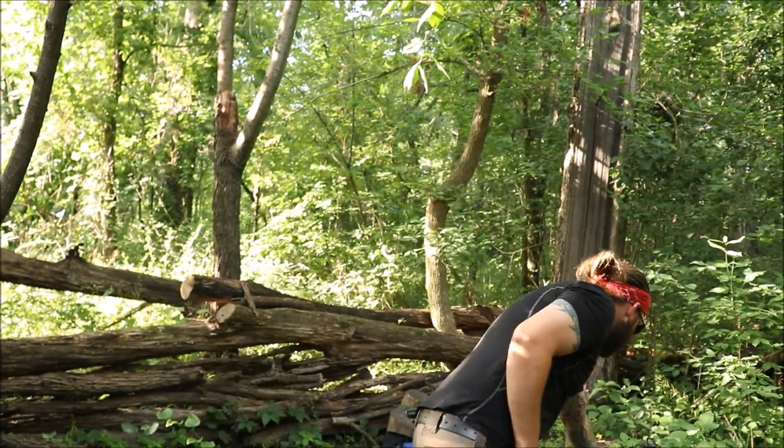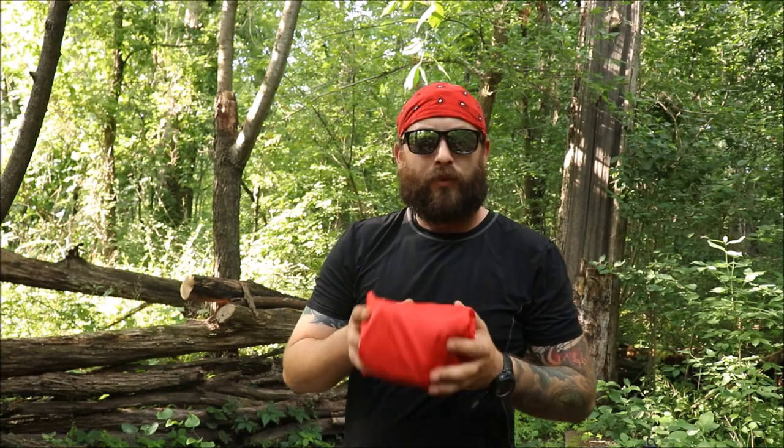I'm going to go over what I think is the best little piece of cooking kit for the money. You may have already seen it in a different video. I've had this for at least three or four years — it was one of the things I needed and didn't have. I saw it at Walmart walking through the camping section and thought, hey, I'll try it.